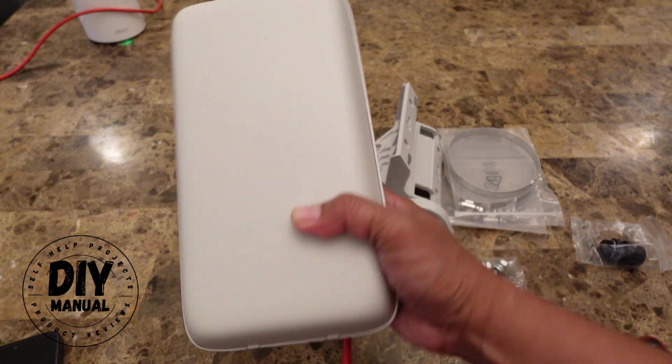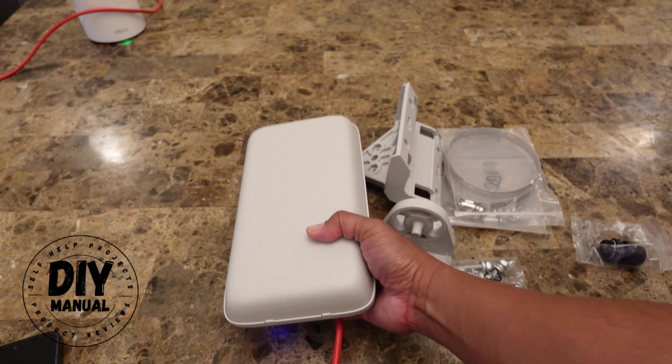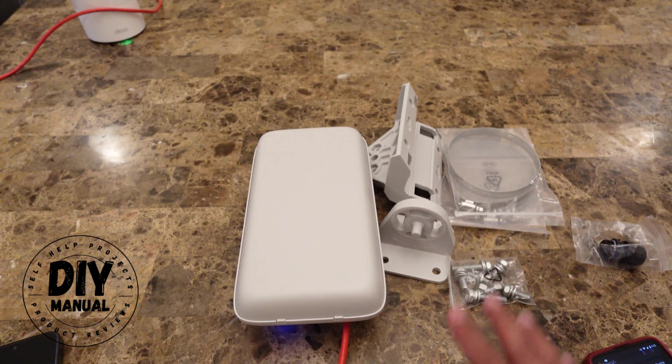I'm going to switch all my devices to use the Helium hotspot so I can start earning while using the internet. I'll be installing this on the roof by the end of the week, and hopefully there are other Helium users out there who can connect to my hotspot. I hope you found this video helpful — please click the like and subscribe button, and thank you for watching.